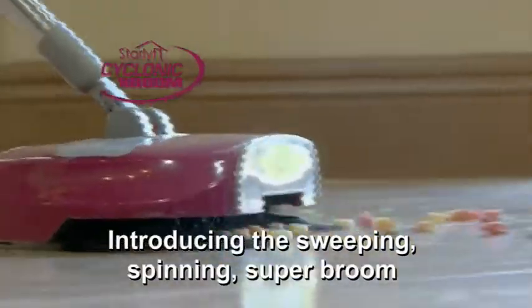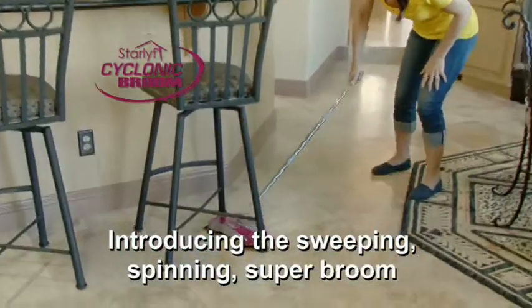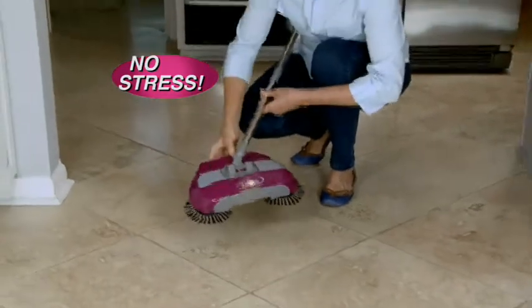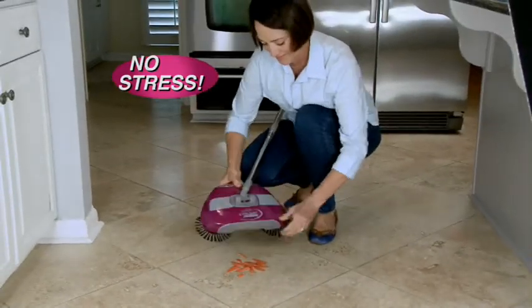Introducing Star Life Cyclonic Broom — the sweeping spinning super broom that cleans up mess after mess with little effort and no stress. The greatest sweeping innovation since the invention of the broom.